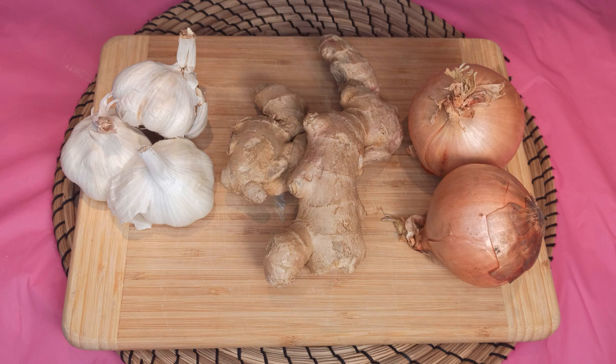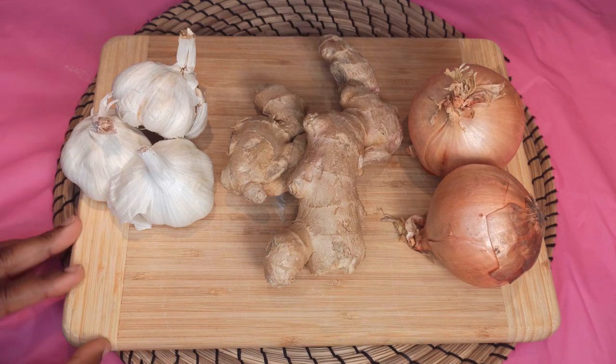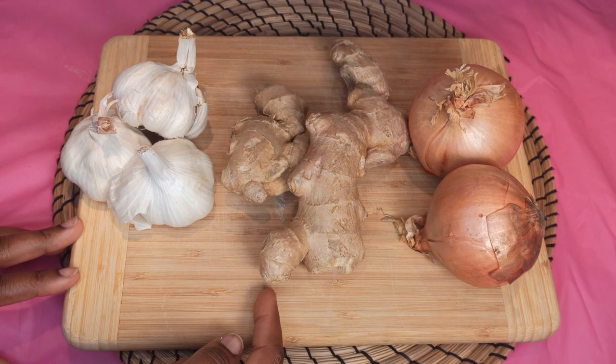Hi friends, welcome back to my channel. I'm Georgina. If you are new to my channel, it's so great to have you here. In today's video, I'm going to share with you how to make garlic powder, ginger powder, and onion powder.